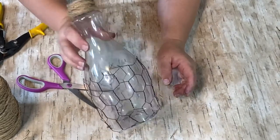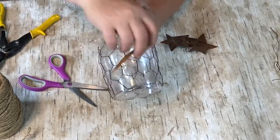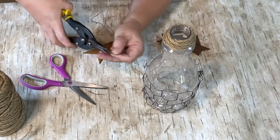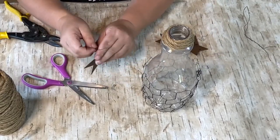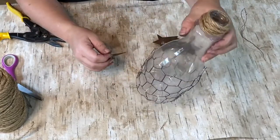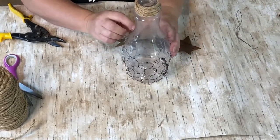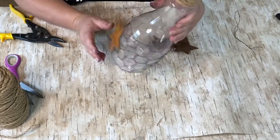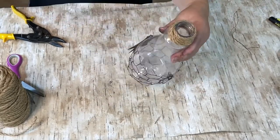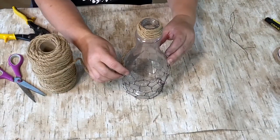I had a few different types of stars but this one was more like the dupe picture, so I decided to put that one on. I cut a piece of the thin wire and put it through the hole of the star and attached it to the chicken wire. I could have stopped there, but the pointiness of the chicken wire bothered me. I still had a bunch of jute rope left so I decided to go ahead and wrap that around the top as well.